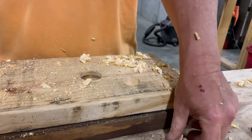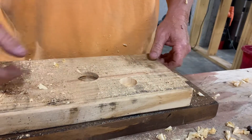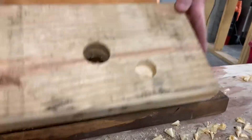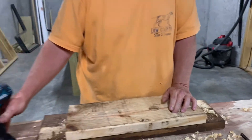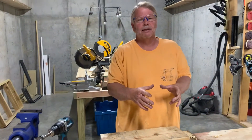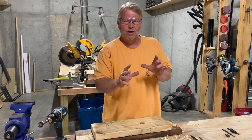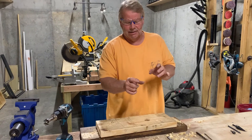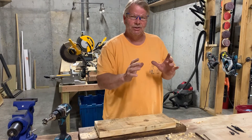Look at the size of the shavings it throws out — quite a bit of difference. These are also used by electricians who want to set a pancake box in the wall. They don't want to go all the way through, just deep enough for the box to fit in. They'll use a Forstner bit to dig in to just the right depth.